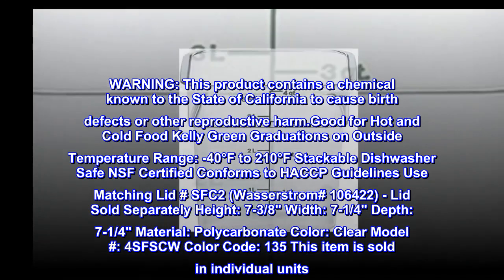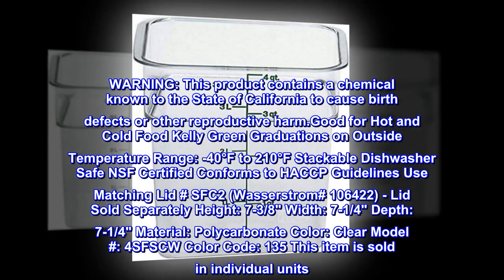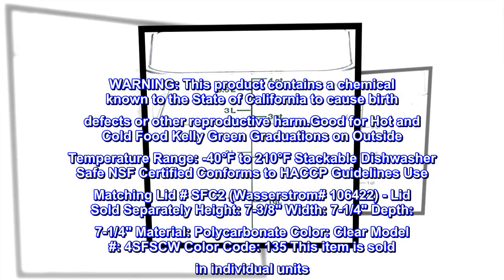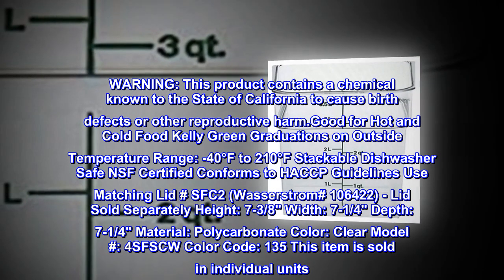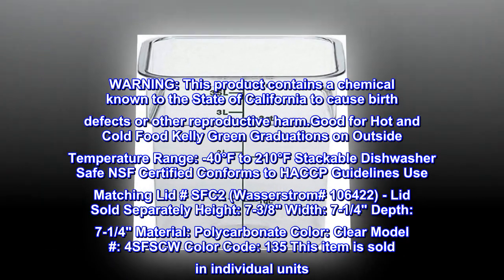Warning: this product contains a chemical known to the state of California to cause birth defects or other reproductive harm. Good for hot and cold food. Kelly green graduations on outside. Temperature range: minus 40 degrees Fahrenheit to 210 degrees Fahrenheit. Stackable, dishwasher safe, NSF certified, conforms to HACCP guidelines.